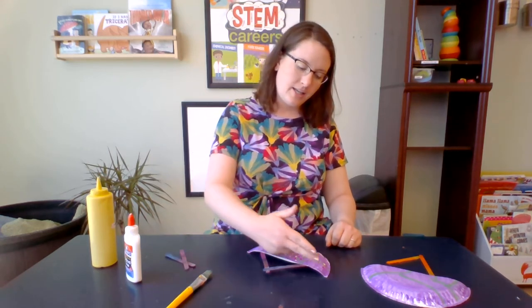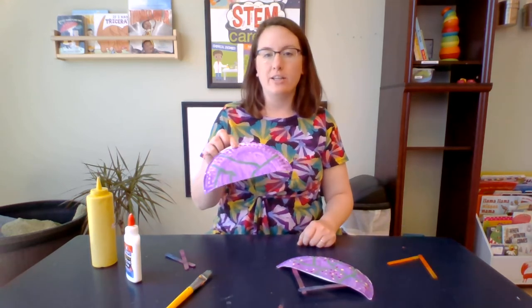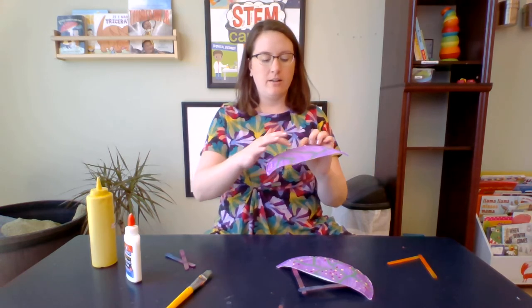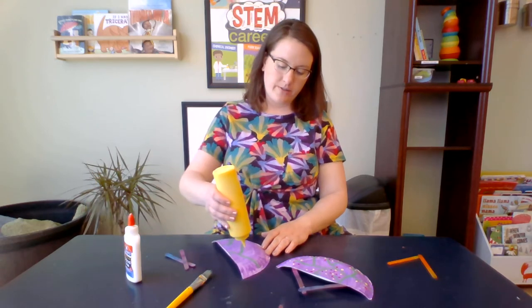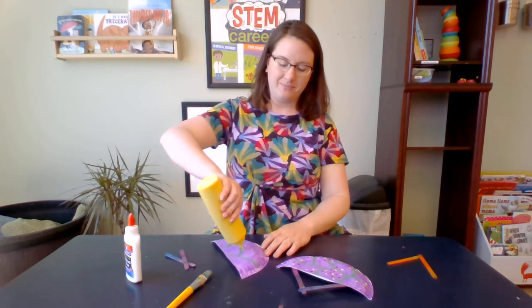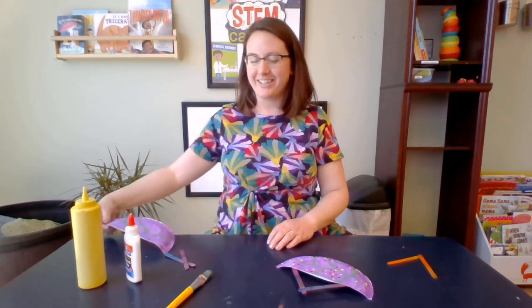To get started, cut your paper plate in half. Next, paint your paper plate with any design that you want. This paper plate is purple with some fun green vines, and I think I'm going to add some flowers. Sometimes you have to improvise — we can add that later too. Let's take a look at the one that's finished.